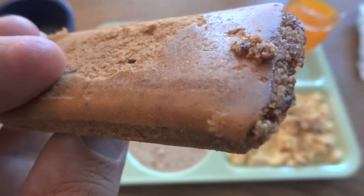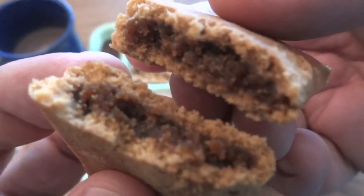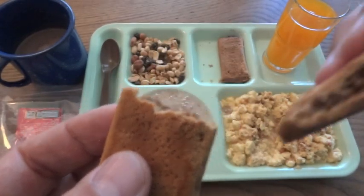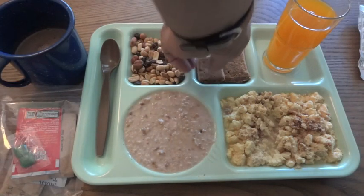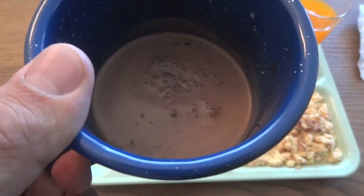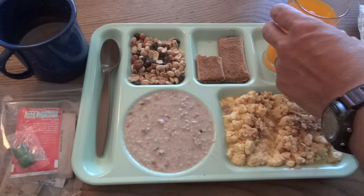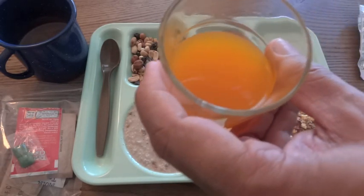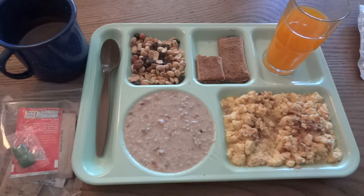Checking out the fig bar - remember, this is from 2005, so these things have been sitting around for about eight years. Considering that, it's still pretty moist and it tastes fine. Trying the cocoa beverage powder - that's good. I did it cold, but you could do that hot too, obviously. And the orange beverage - it's definitely a different taste than the electrolyte powder, which is more of a Kool-Aid Gatorade kind of thing. This is closer to a Tang - more like having orange juice with your breakfast.